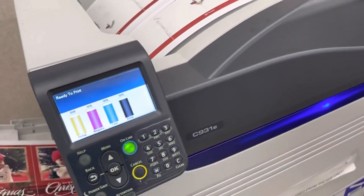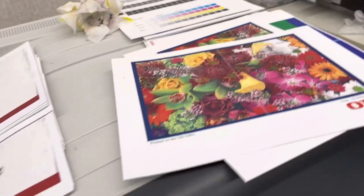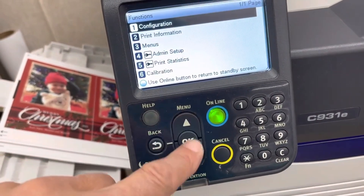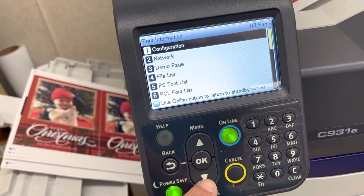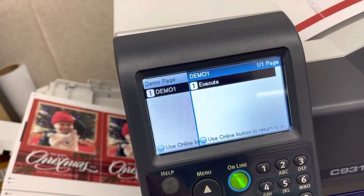How to adjust the Print Tuning or Print Coloring? First thing we need to do is print out the demo page to make sure the Print Tuning is ok. To do it, come over here: Menu, Print Info, and we're going to go into Print Demo Page. Say ok, Execute.